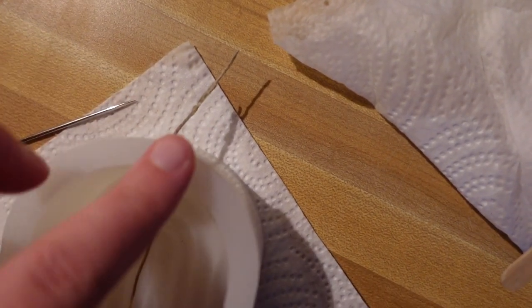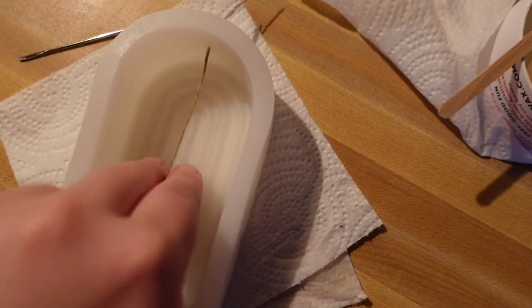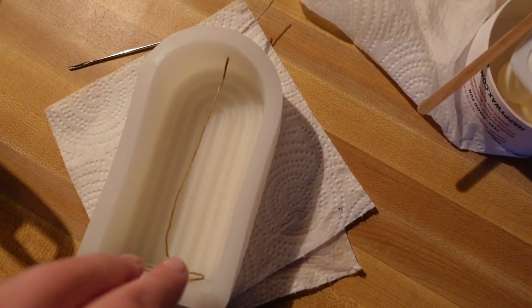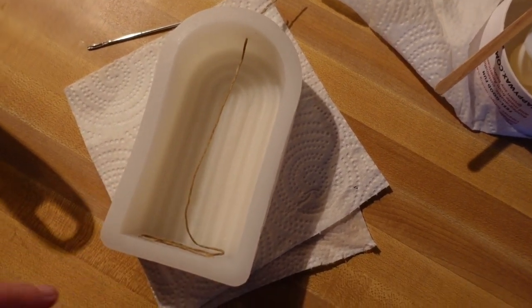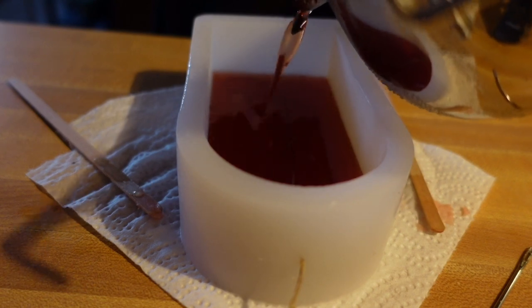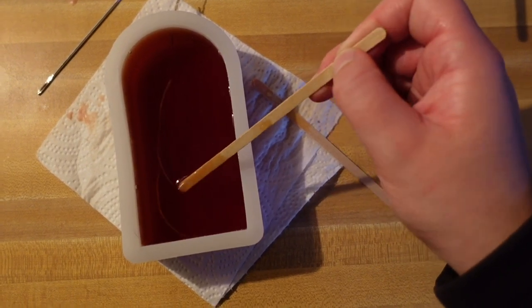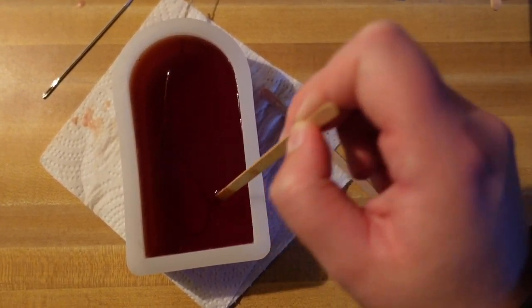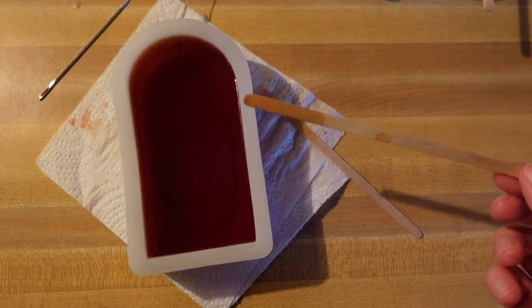I threaded the hemp wick through the top of this. Just to note — when you lay this in here, you don't want it to totally touch the bottom because that's the front piece. You want to make sure there's some space, and even after you pour the wax, just kind of pull that up so you don't see it in the final candle. Now that we've poured the wax, we just want to take this wick and make sure it is in the middle and not floating to the front.